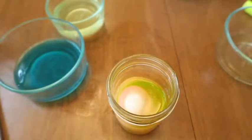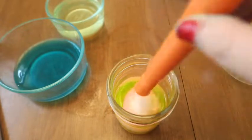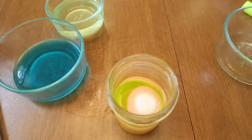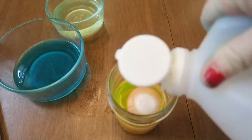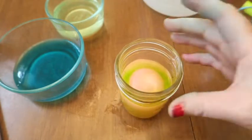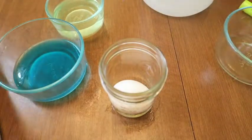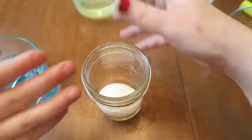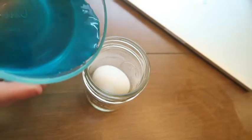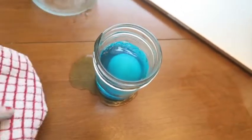It says to put vinegar until it covers the top of the egg. It's kind of already covered. The eggs they had were brown — oh yeah, I had brown eggs and white eggs, so I decided to do the white eggs. We normally buy brown eggs, but I bought these for Easter.